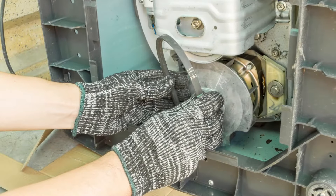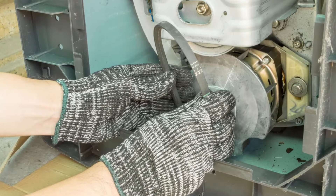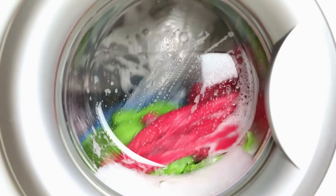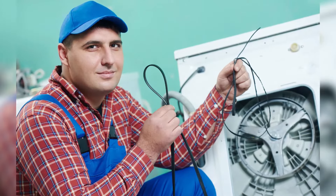Faulty drive belt. A worn out drive belt will make your machine produce a loud humming sound when spinning. It troubles the machine's motor while starting, making a loud noise. Inspect your machine's drive belt for any breaks or cracks, then replace it with a new one.